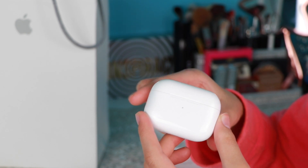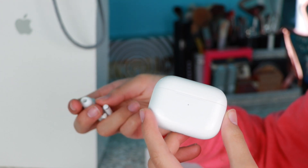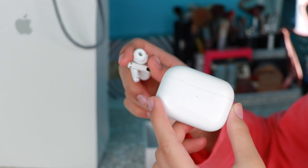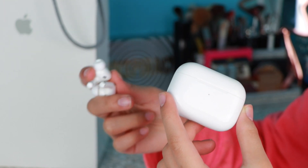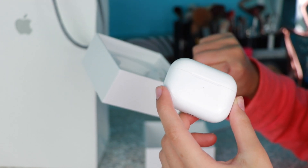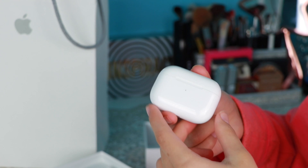Final thoughts: AirPods Pro for the win. If you like the comfort, definitely go for them — save up that extra $80. If comfort isn't a priority, the regular AirPods are an option. My cousin has the regular AirPods and seeing the difference, I personally prefer the Pro. Is the AirPods Pro worth it in 2020 during quarantine? Yes, it is saving my life. Thanks for watching — if you have any questions, let me know in the comments below!